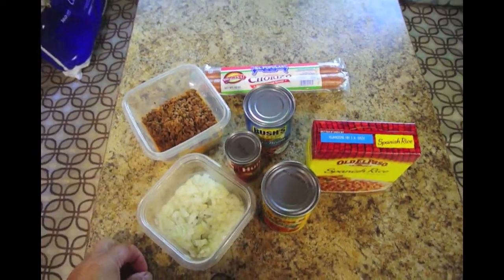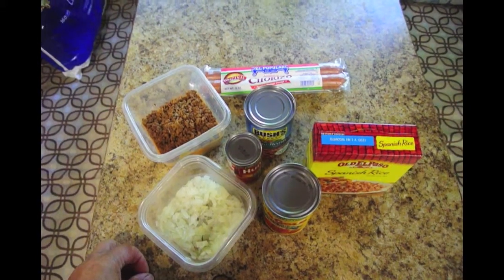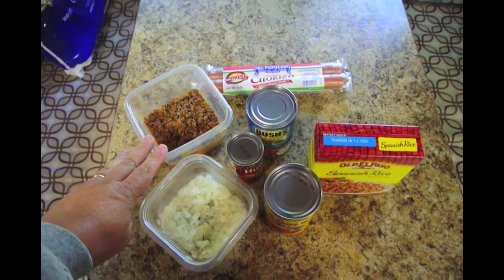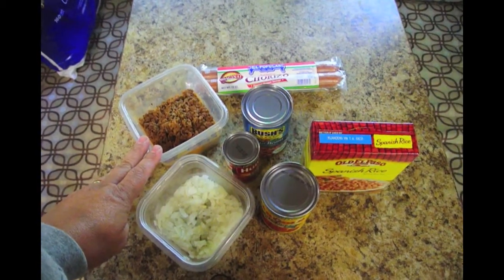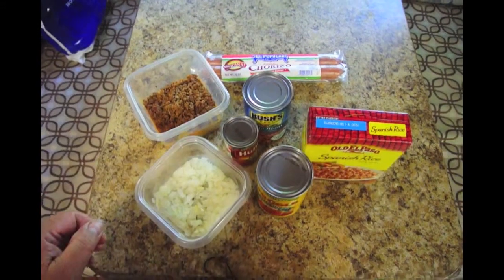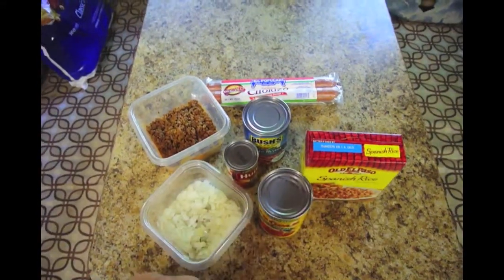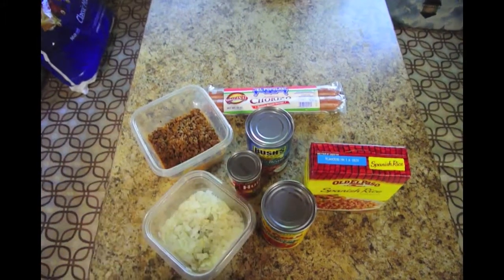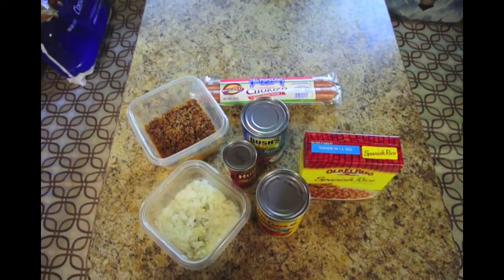We're going to get started combining the ingredients. First we'll put the beef and chorizo on the stove to warm up, then put the Spanish rice into a skillet along with the rest of the ingredients, and stick it in the oven for a while.